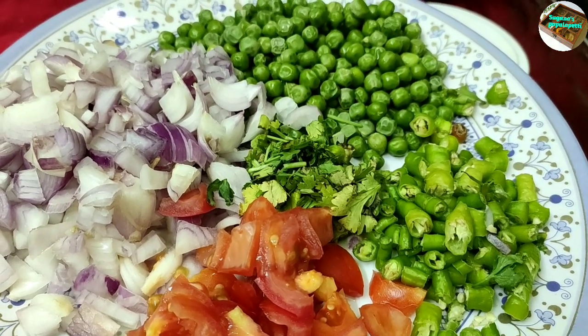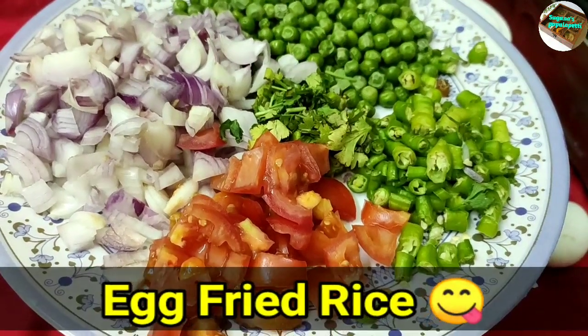Hello, viewers! Welcome to Sugna's Popularity Channel. Today I am going to fry egg fried rice.